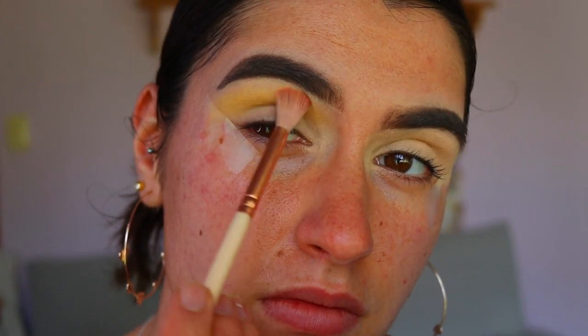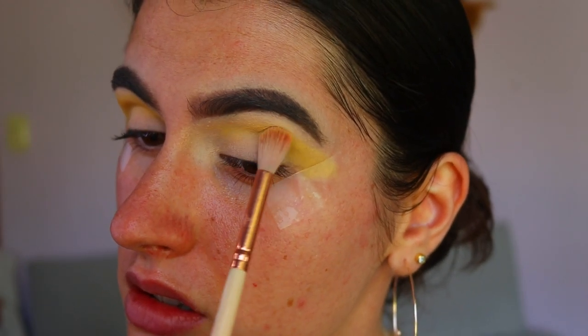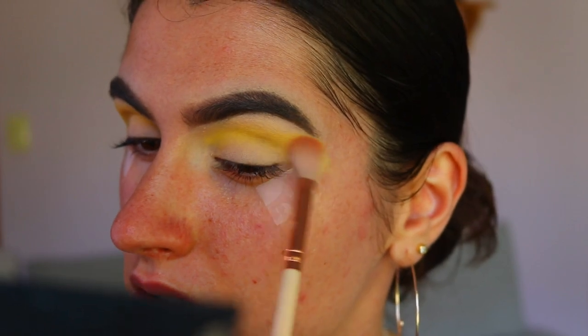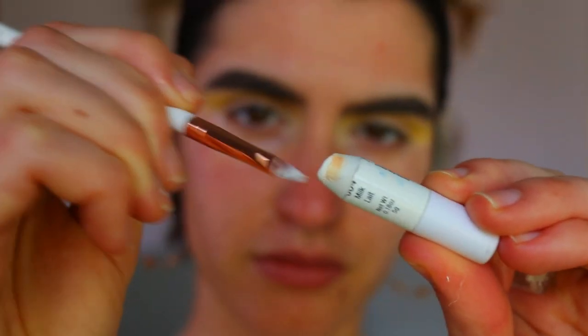Next I'm going to take this beautiful yellow eyeshadow and apply it all through my crease with the wafer crease brush. I want to really build up this pigment to be quite opaque, so I start off lightly with the yellow and slowly build it up until it's at my desired pigmentation.